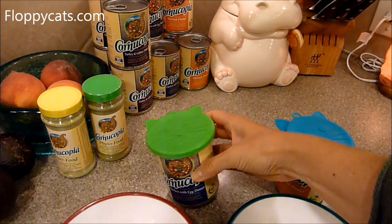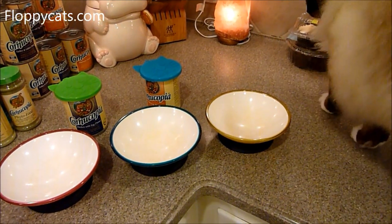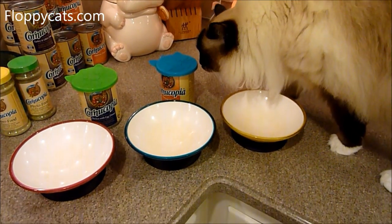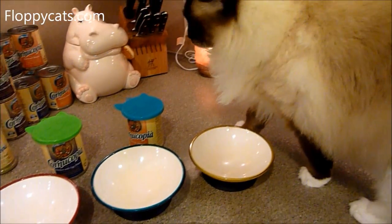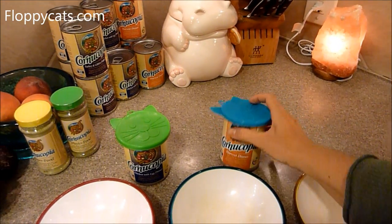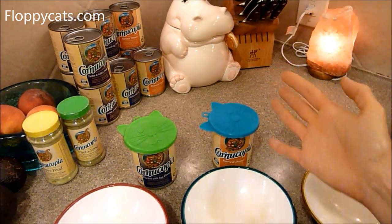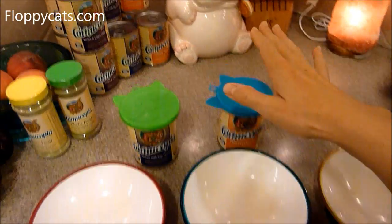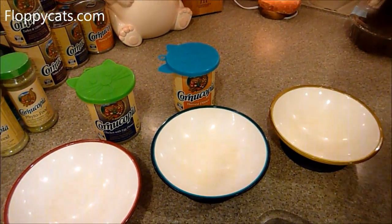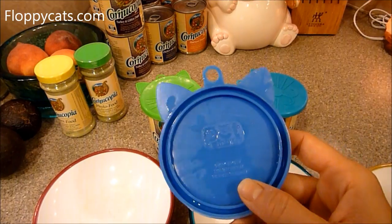It's been a long time since I've had to use cat food can covers, because when I had a single cat — Rags — if I got a 5.5 ounce can, he wouldn't finish the whole can, so you'd refrigerate it. And these cat food covers are just awesome. I haven't used them for years, but I kept them just in case.